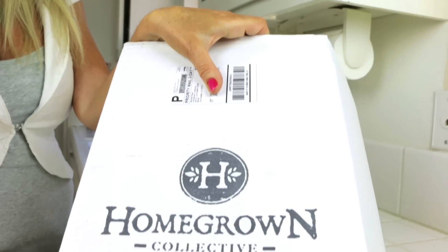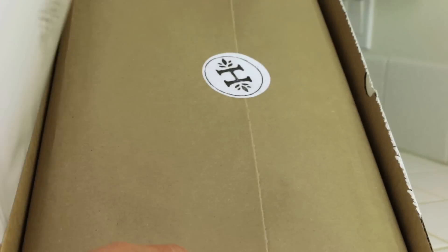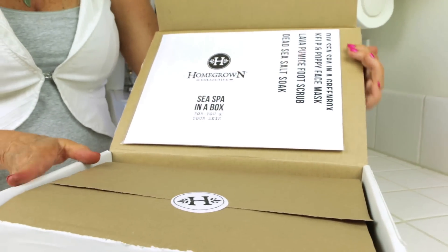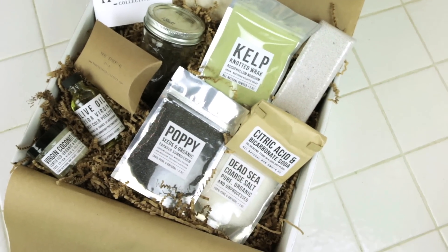Hi, I'm Rebecca Brand and today we're making a bath bomb with Dead Sea Salt, Kelp and Lavender. Homegrown Collective has sponsored this video and they sent me this craft box. Every month they have a different thing for me to make. It's really a green box because everything in it is natural and non-toxic.